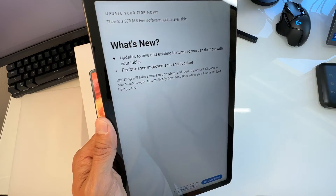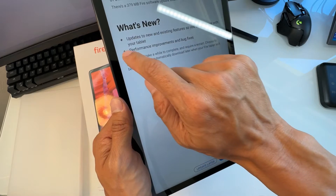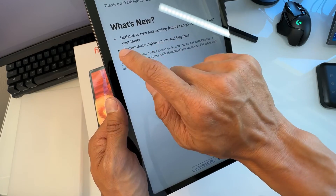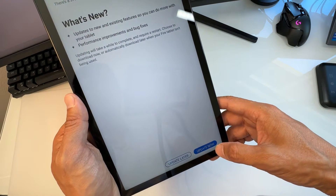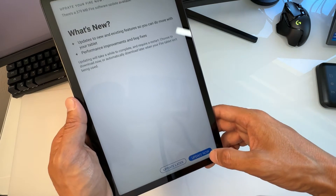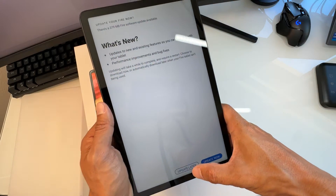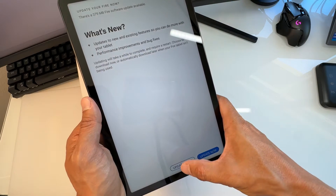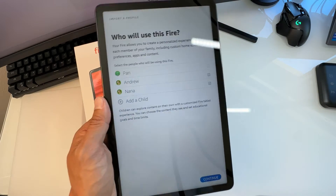Next it says 'What's New — Update Your Fire Now.' You can see what's in the new update. Updating will take a while, so you can update later or update now. I'm going to do Update Later, but I suggest you update now.